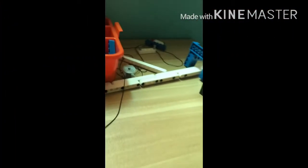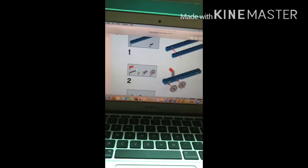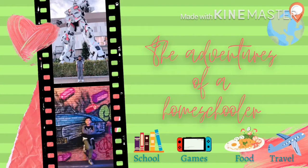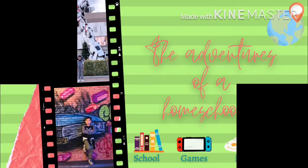This is my robotics kit. It's kind of messy but I'll fix that, and this is what I'm going to make over here. This is the starting point. Hi guys, today we're going to make something out of my robotics kit, and it is a pulley.